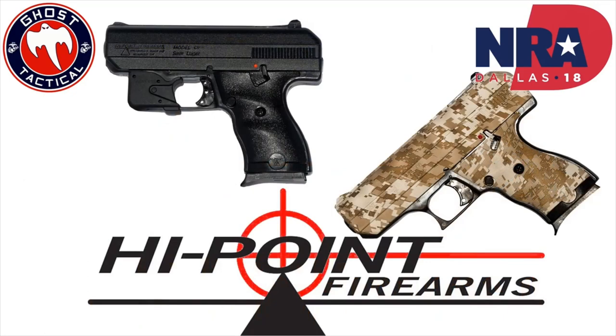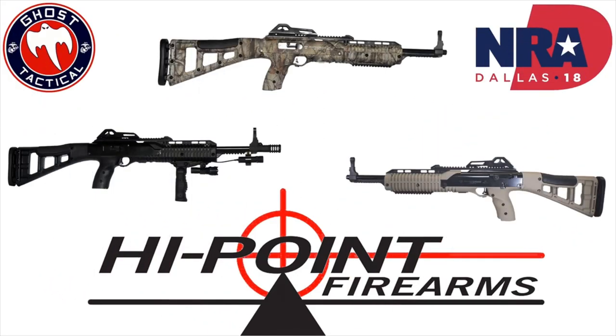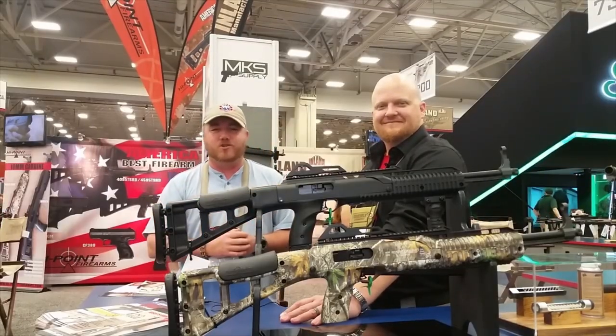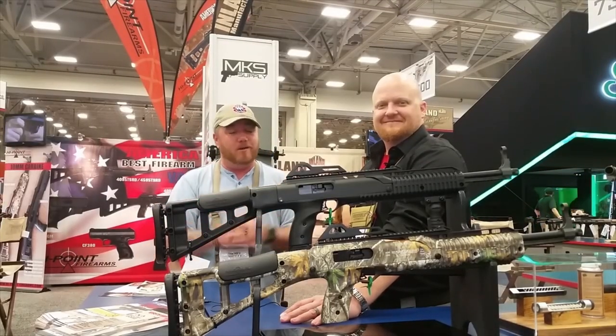On the handgun side, they produce handguns that come in 9-millimeter, .40 Smith & Wesson, .45 ACP, and .380. If you're looking for carbines, you're looking at 9-millimeter, 10-millimeter, .40 Smith, .45 ACP, and .380. They've got a Hunter Series, and they even have California-compliant guns. Go check out High Point Firearms — the links and everything will be in the description below, and the 10-millimeter is awesome.